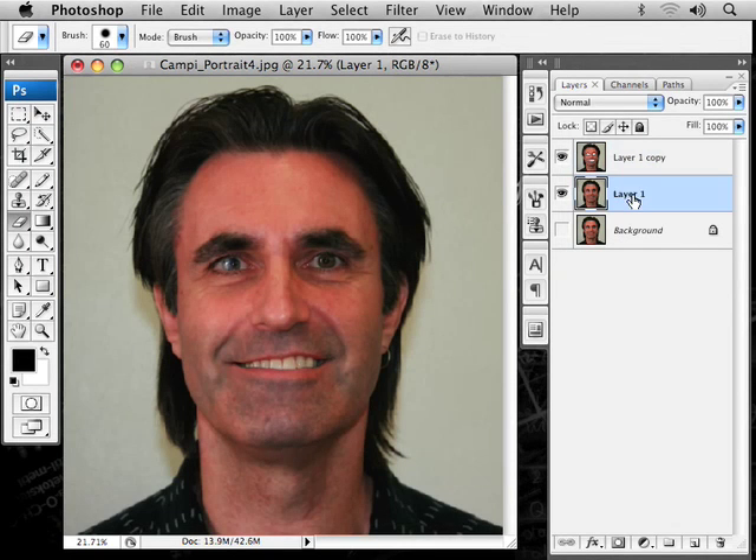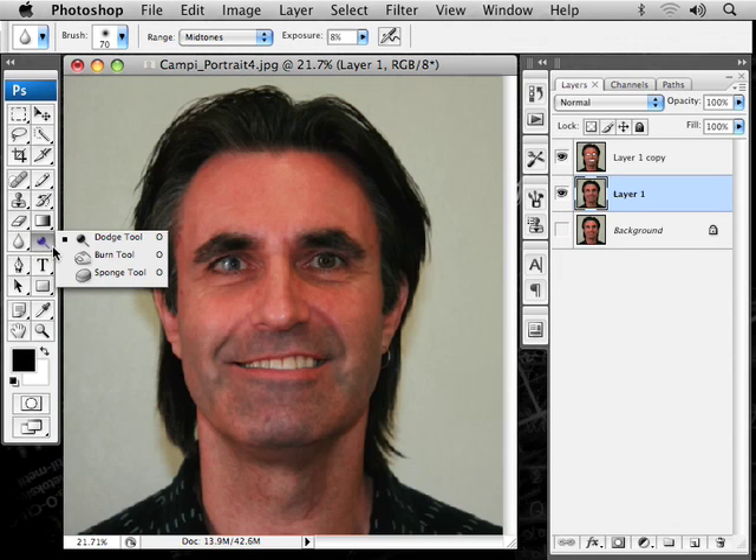If you want to whiten up the teeth a little bit, click on that layer, because there is none on this layer. Click on that layer, and the dodge tool will do that. The sponge tool will desaturate, so if there's any color in there, it'll take that away. Let's use the dodge tool.